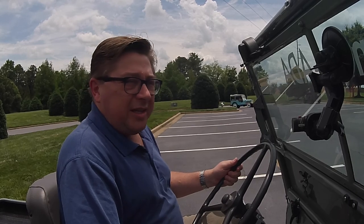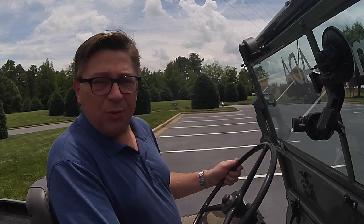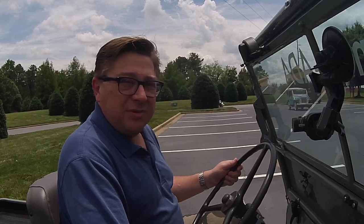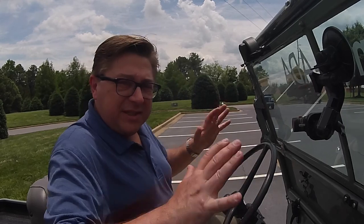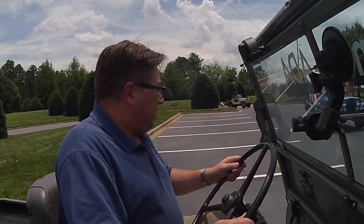Welcome back to the Onyx ADA Jeep Collection Tour Drive. This is a Willys — it's Willys, not Willies — Willys 2A. This is the seating position, if you can see. No adjustments. Here we go.